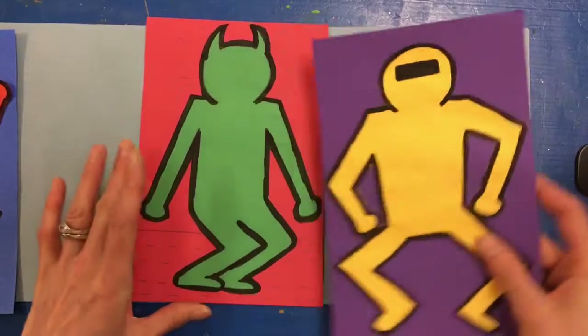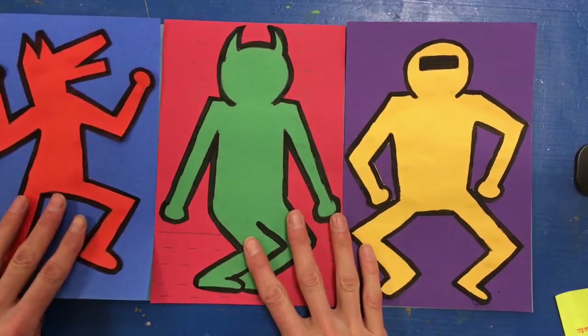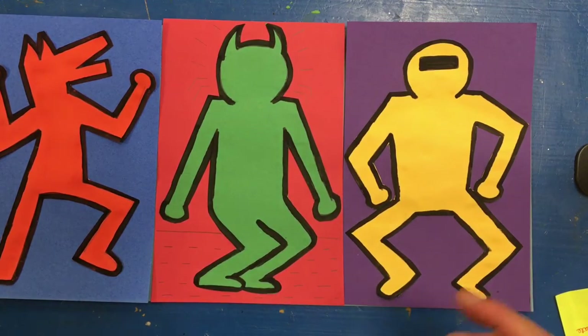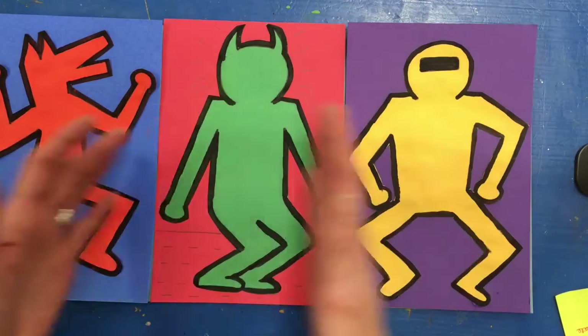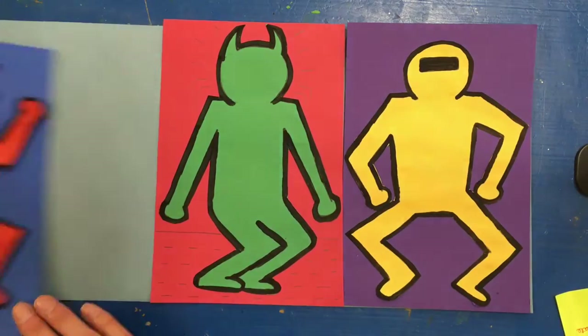My plan is to put them in this order — you can put them in whatever order you like best. I chose this because this is a cool color background, a cool color background, and a warm color background, so I didn't want it to be two cool colors and one warm color, but that was just my preference.